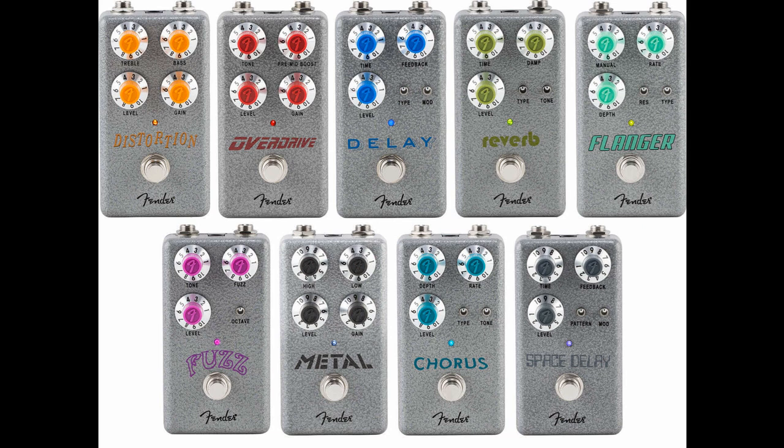Hammertone Space Delay is aimed squarely at the ambient player, with multiple patterns and modulation modes. The character is voiced after that of a saturating tape delay — this usually means the highs and lows of the signal are attenuated, letting your delay signal sink into a background wash as opposed to stepping all over your playing. The Space Delay also features analog dry-through. Lists for $99.99 / 99 euros and 99 cents / 84 pounds and 99 pence.